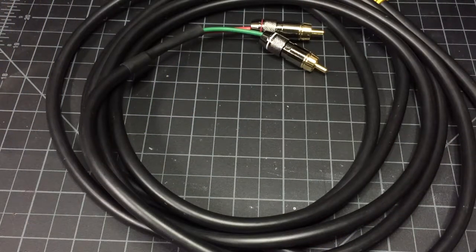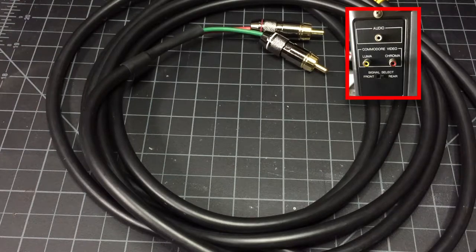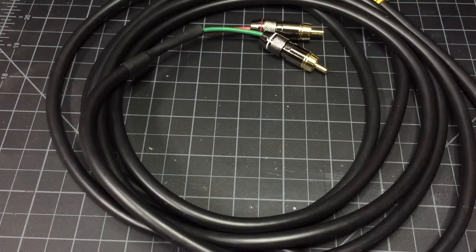I've had this Commodore 1702 monitor kicking around in the garage for a while, and I wanted to use it more for my retro consoles — my Intellivision and ColecoVision. I had read that some people think you get a better picture if you go through the chroma-luma inputs on the back, as opposed to going through the composite input on the front, so I've been wanting to try that.